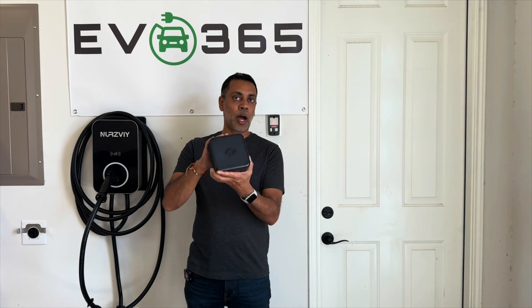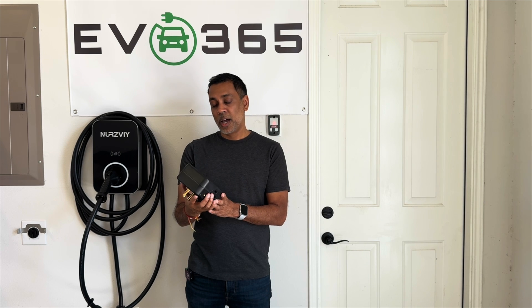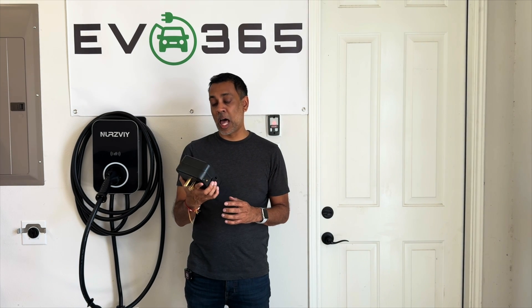I wanted to get a review up on my channel because I use this product and I'm super happy with it. It's a US-based company, built in the US, and with more folks getting into EVs for the first time — or current EV owners getting multiple EVs at home — a product like this is something a lot of folks are going to need and can take advantage of.